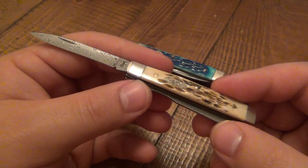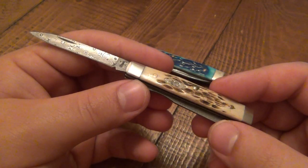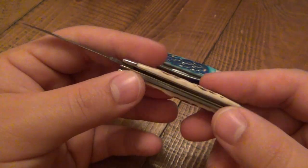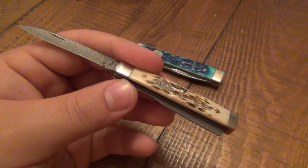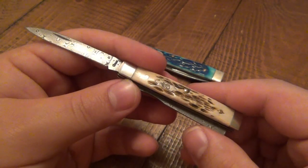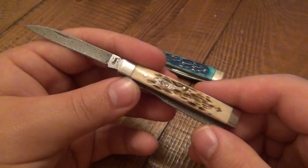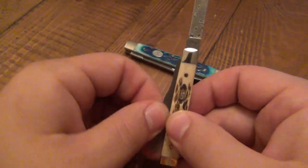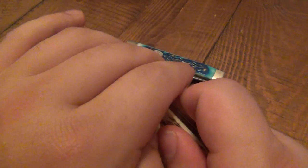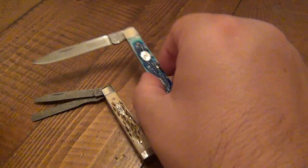Both of these knives were gifts to me, and I want to take a second to say thank you very much to the people who sent them — they know who they are. It means a great deal to me. You guys know I'm huge into all kinds of slip joint patterns. I love a bunch of them, but I'm starting to really like these doctor's knives now, and I think I'm going to start collecting the doctor knife pattern of slip joint. Just absolutely beautiful.